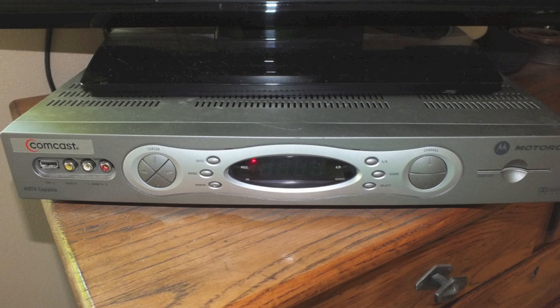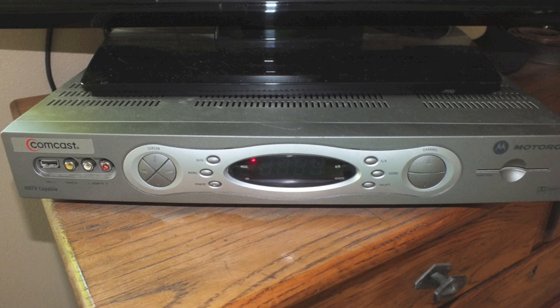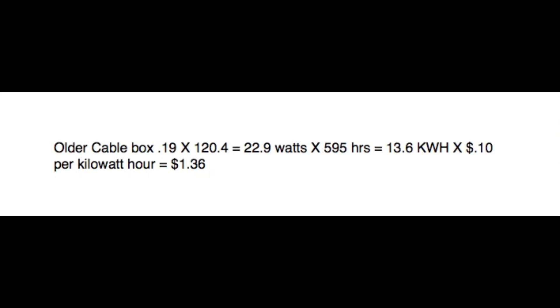The first one I'm going to compare is this older cable box. I'll put the numbers up here and let's figure out how much this is going to cost per month. This cable box was made over 10 years ago and does not have the high efficiency they have now. It took 0.19 amps when it's turned off — actually it's almost the same whether it was off or on. So 0.19 times 120.4 equals 22.9 watts, which is about like a 25-watt light bulb running all the time.